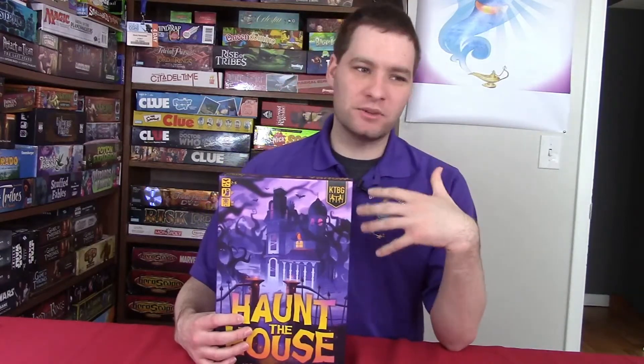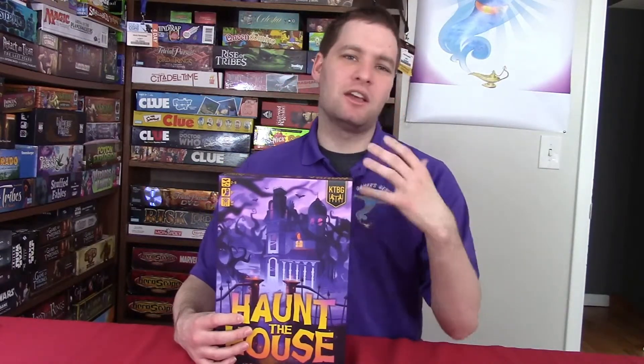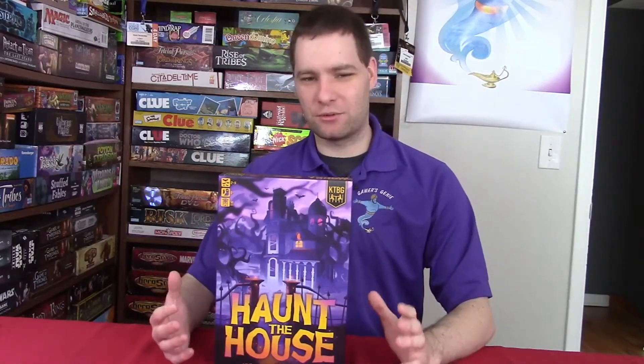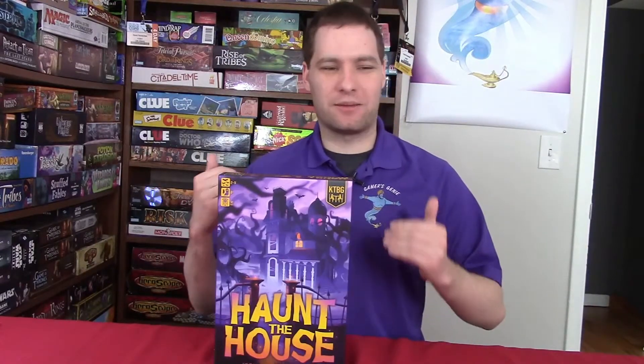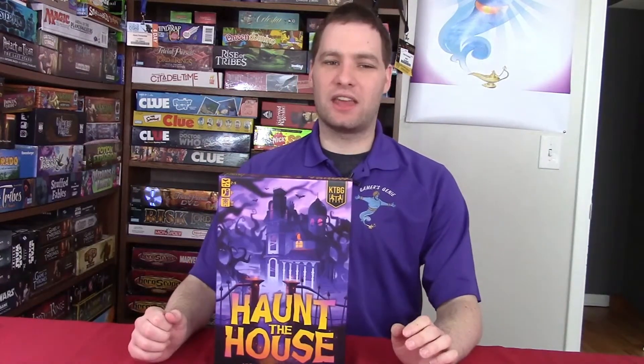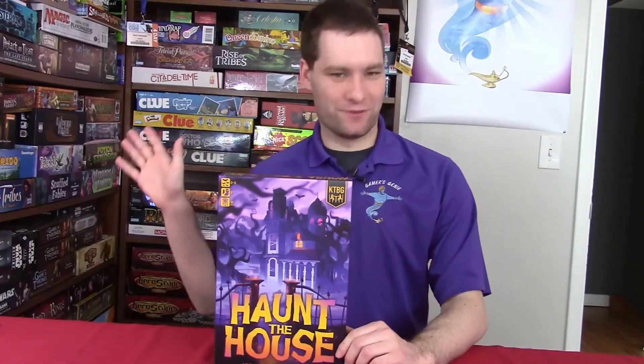I will probably do some play testing to learn this game and figure out how the mechanics work. I've been neglecting it a little bit and I'm going to try to get back into that. Be on the lookout for our upcoming gameplay video on the game the Oregon Trail, but until then, thanks for the views.